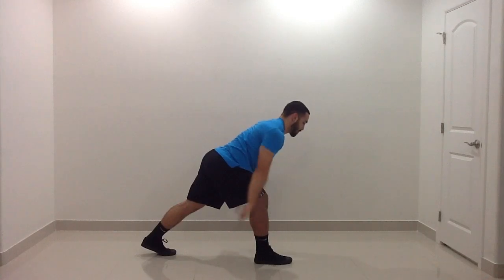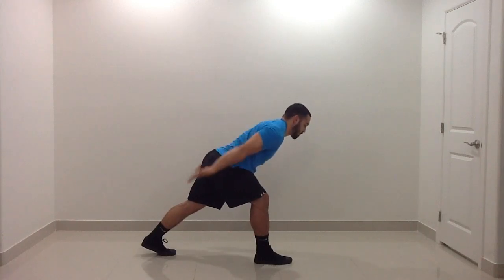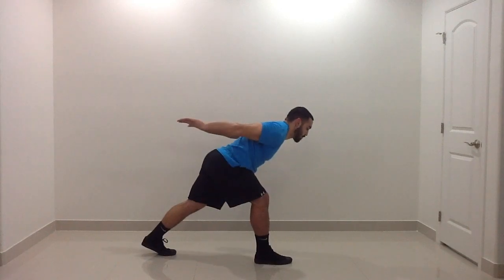You want your neck neutral and in line with your spine. Squeeze back as tight and hard as you can for each contraction.